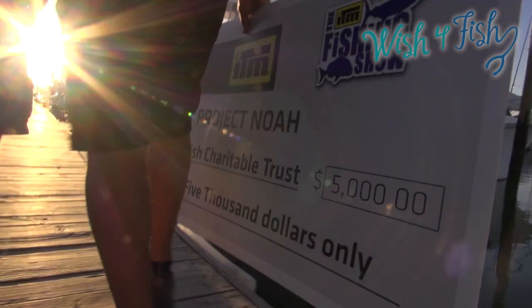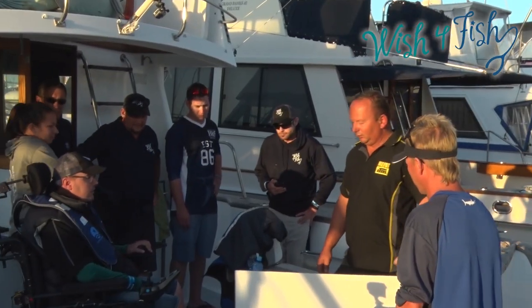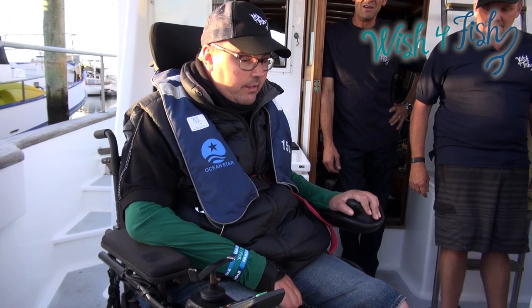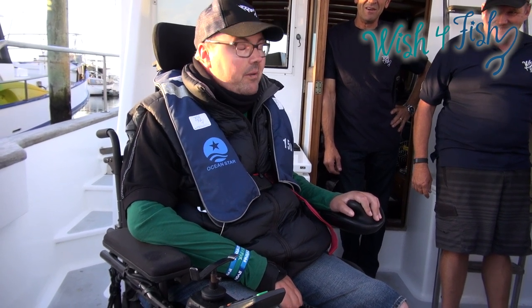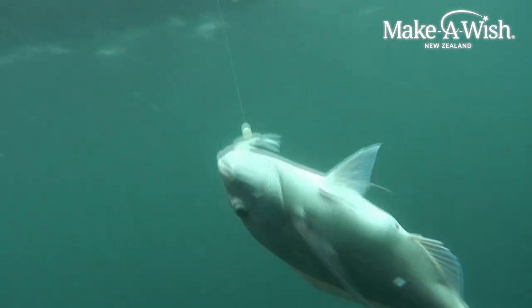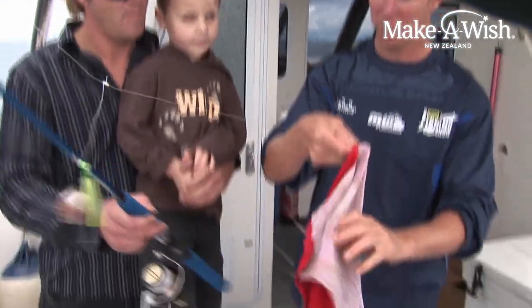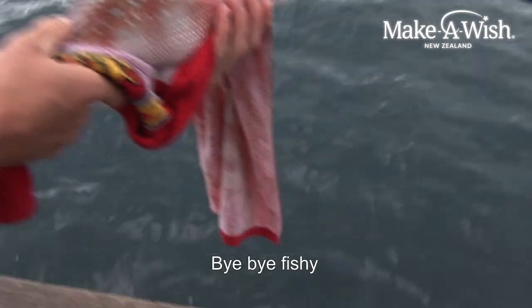Bryce, this is Dean from ITM and he's got a little something here for you, mate. We've got a day out on the water with some kids that have had a bit of bad luck. I think it's a snapper — do you want to let it go? Yeah, this one looks like it's going to let it go. Good decision mate. Bye bye — go back and have lots of babies.